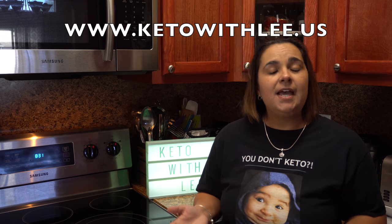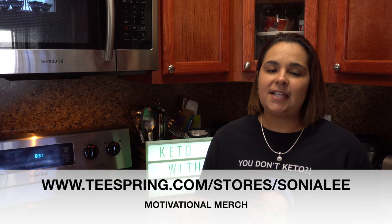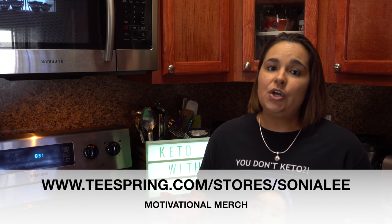Now before we get into the video, let me ask that you show your support for my channel by subscribing, liking, and sharing, as well as visiting our website for the written recipes and the macros at www.ketowitly.us. Also, so excited to announce that we have an online store where you can purchase motivational merchandise. That's at teespring.com/stores/Sonya-Lee.